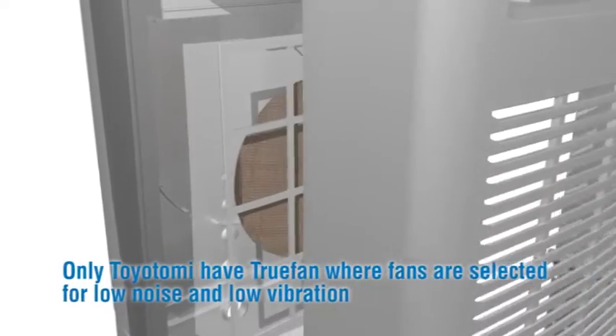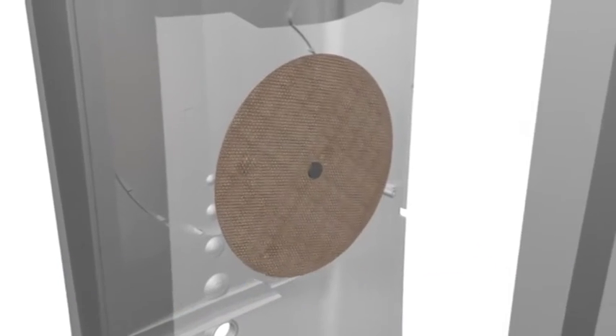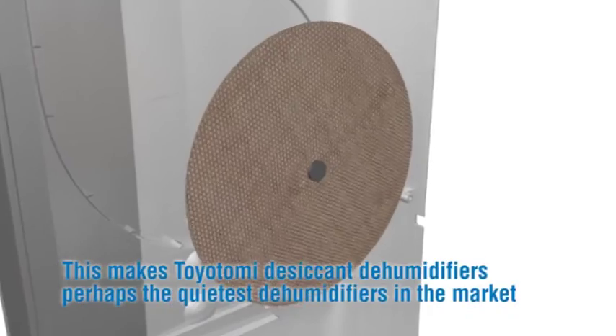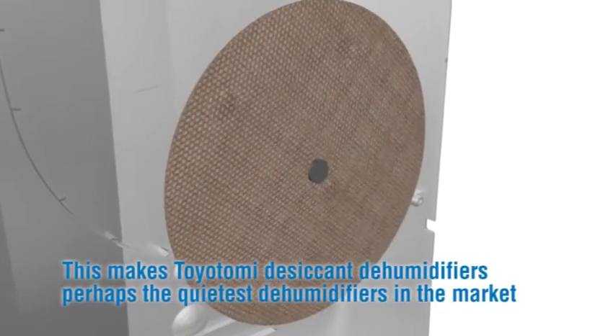Only Toyotomi have true fans, selected for low noise and low vibration. The Toyotomi desiccant dehumidifier does not have a noisy compressor, making Toyotomi desiccant dehumidifiers perhaps the quietest dehumidifiers on the market.